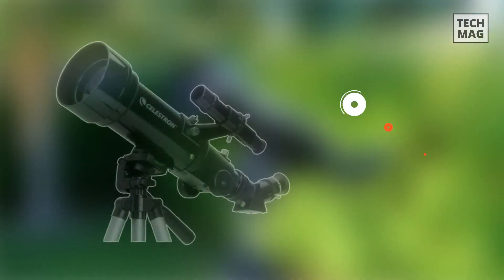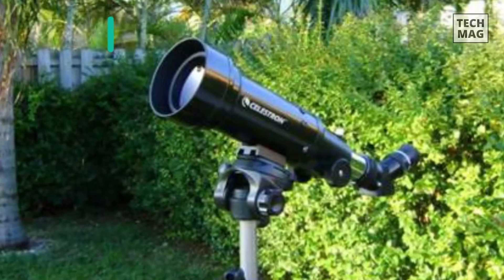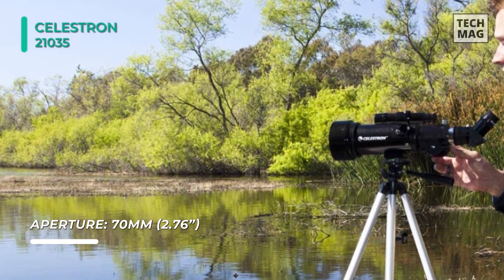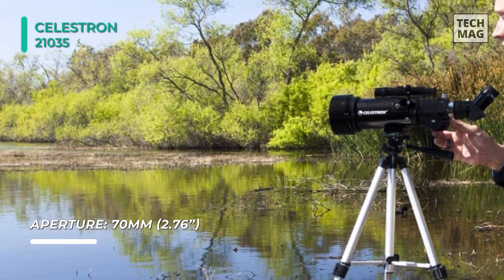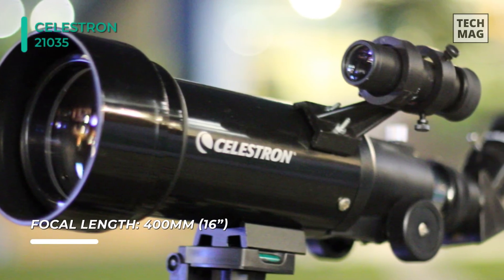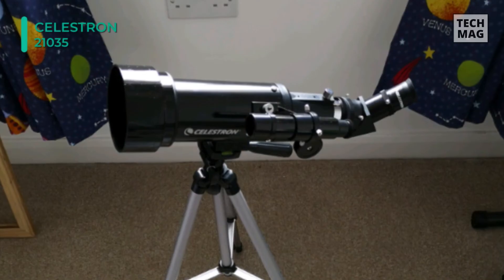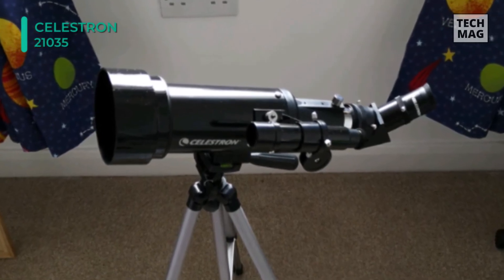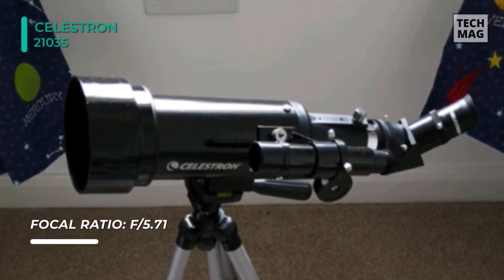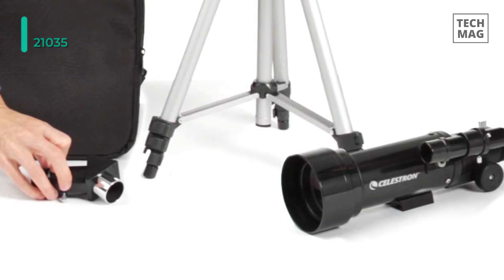Meet the all-new Celestron 21035 Travel Scope. This travel scope features high-quality fully coated glass optics, a potent 70mm objective lens, a lightweight frame, and a custom backpack to carry it all. It is equipped with two high-quality eyepieces that provide low and high-power views of celestial objects at night and terrestrial objects during the day. It is a manual Alt-Azimuth telescope with a pan handle to navigate the sky with ease. The mount is set on a 1.25-inch steel adjustable tripod. The added coating on the 70mm lens allows light to enter, providing sharper, crisper viewing of celestial and terrestrial objects during the day or night.